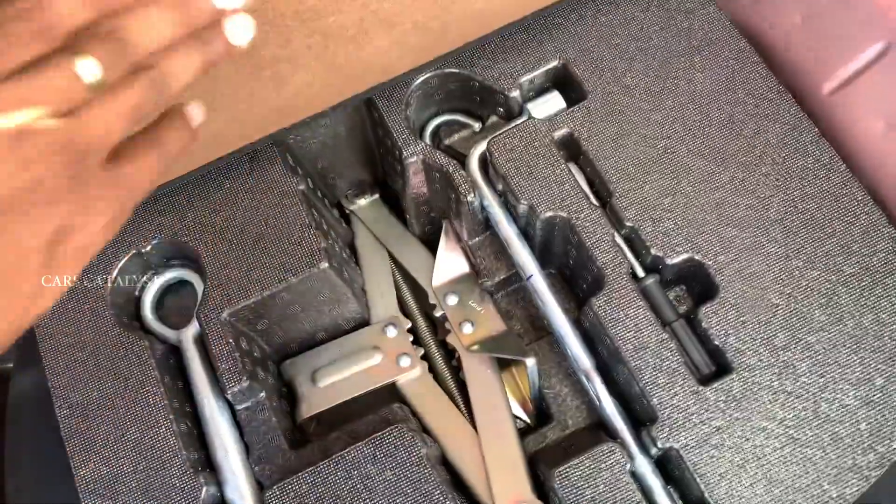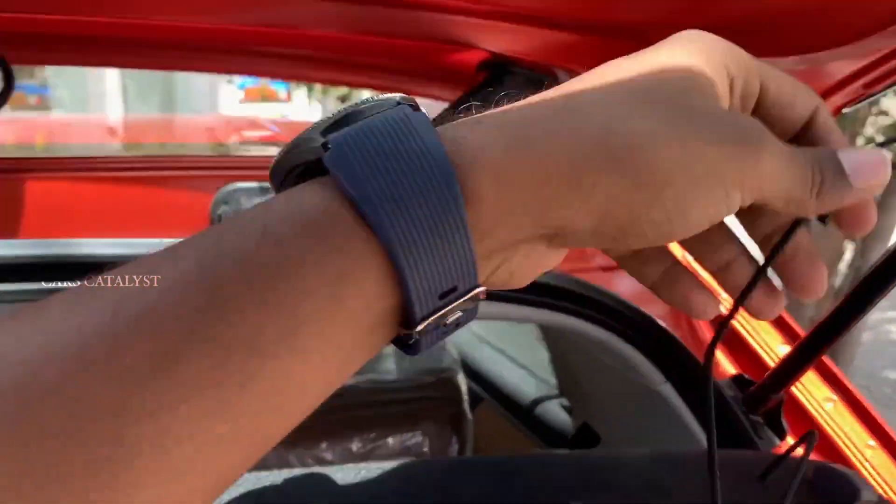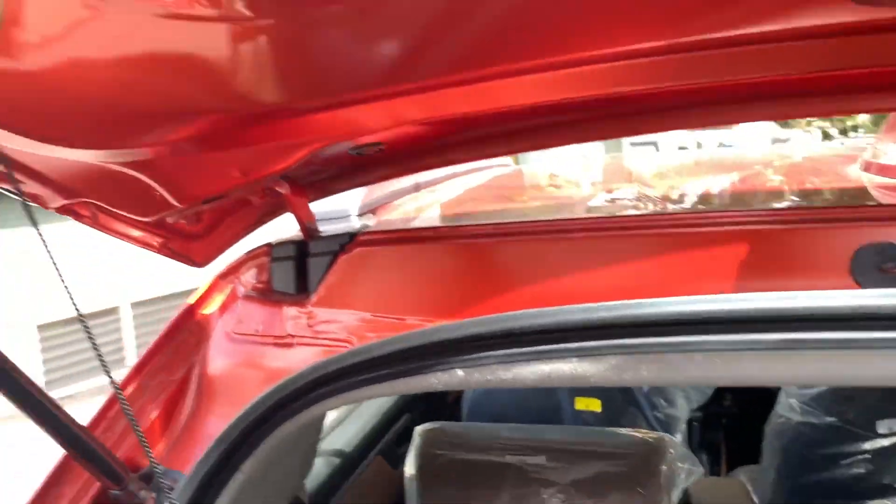Inside the boot, there are lights and hooks. There is a parcel shelf tray and 60:40 split rear seats.